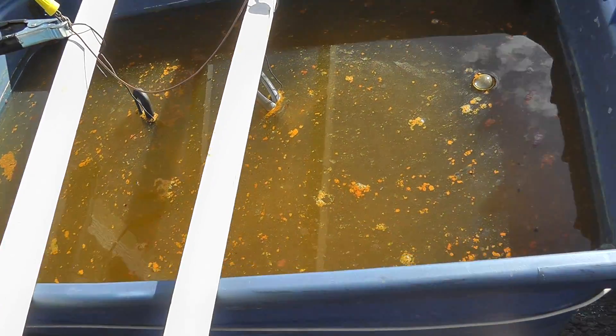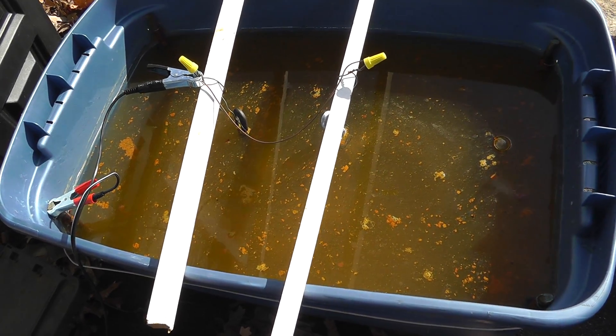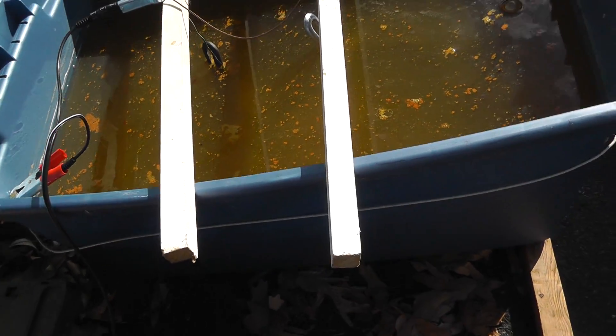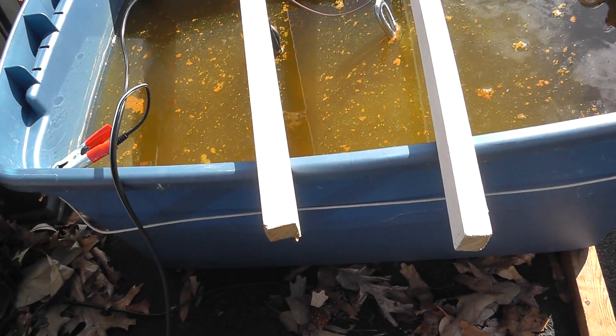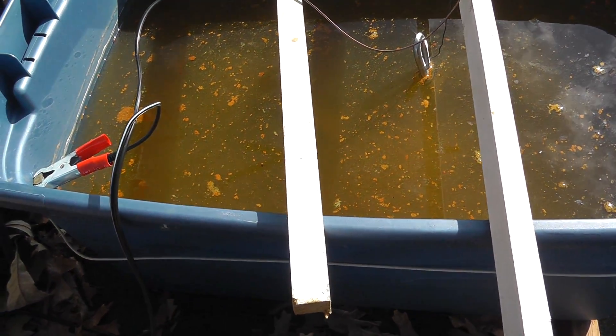Hey everybody, Will here. I'll give you an update on my electrolysis tank. I hooked this up — I don't know, what has it been a week or two ago — and I've been using it to clean some cast iron I've had around.